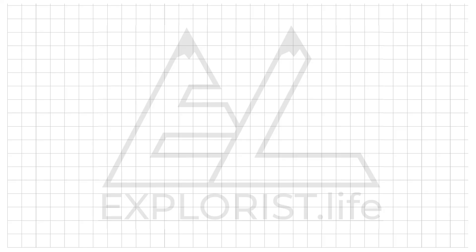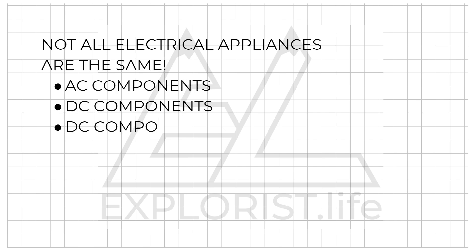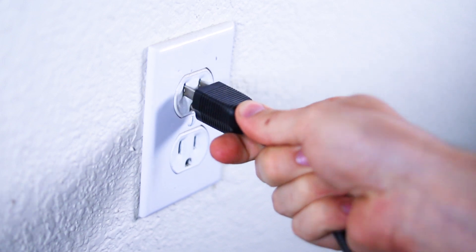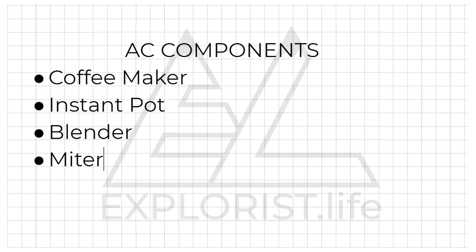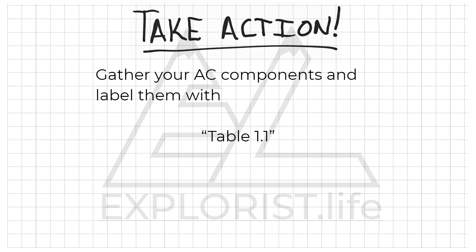Go ahead and do that now — you will need that going forward in this video. Not all electrical appliances are the same. There are AC components, DC components, and DC components disguised as AC components. AC components are items that you plug into your normal household outlet — things like a coffee maker, an instant pot, blender, or a miter saw. Gather all of these items into one pile and put a sticky note with table 1.1 next to them.